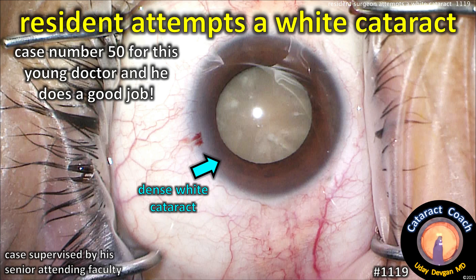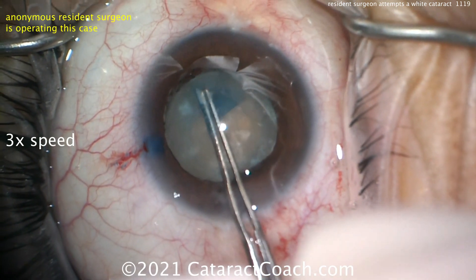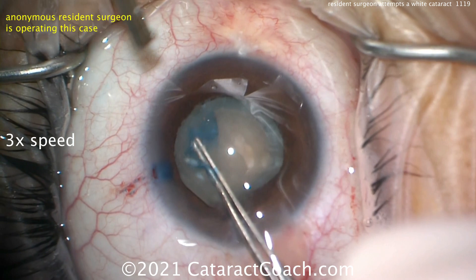CataractCoach.com: a resident attempts a white cataract — this is case number 50 for this young doctor, and he does a good job. The case is supervised by his attending professor. I didn't supervise the case; the video was sent in afterwards, so I like these kinds of cases because you can see how other people teach.